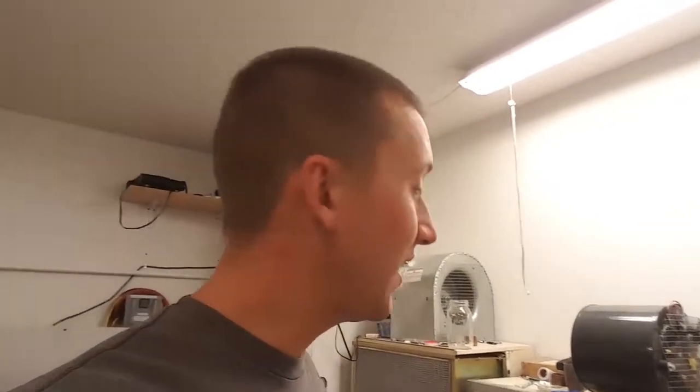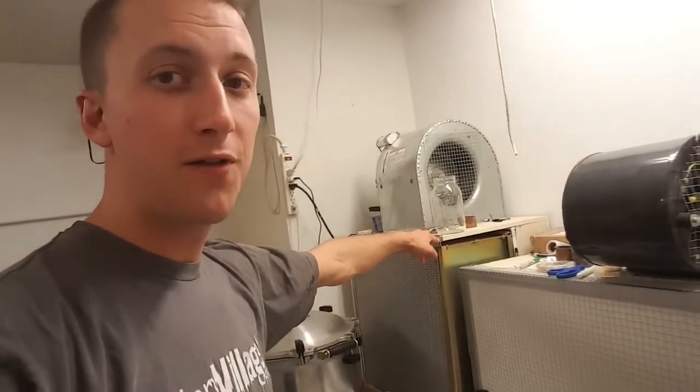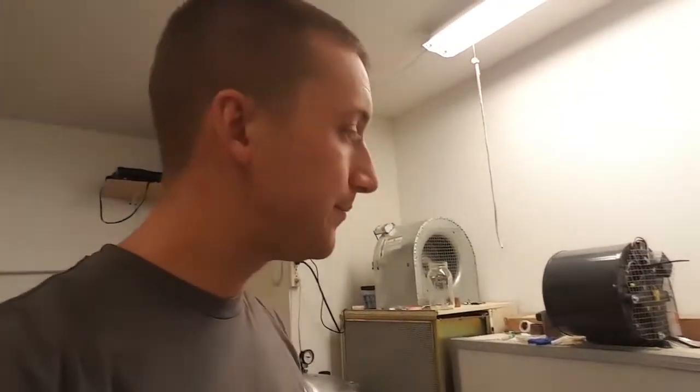My one piece of advice is: always go bigger. If you're thinking about a 12 by 12 flow hood, think twice. I would say at least 20 inches tall if you're working with bags — though 20 is even a little short, 24 inches is much better because the better bags are about 17 to 18 inches tall. Right now I have to crunch my bags down to inoculate them to fit the height.